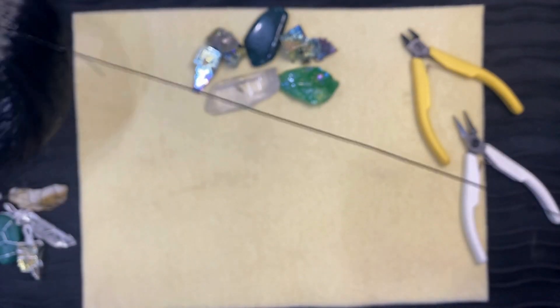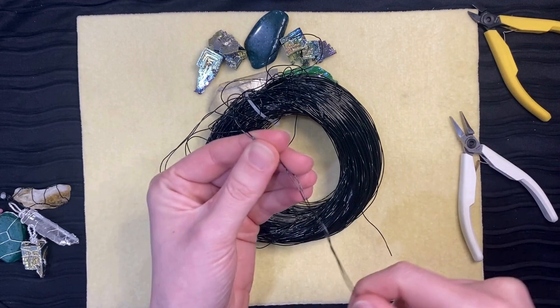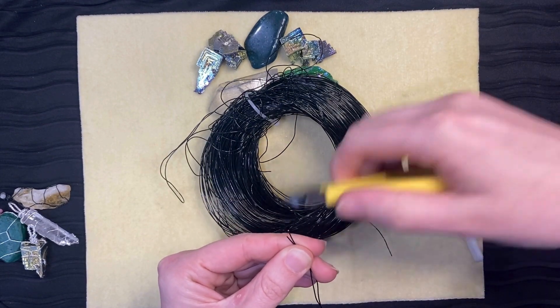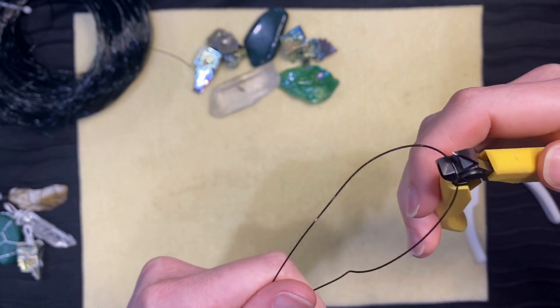Take about a meter of wire, fold it in half, and then cut the wire. Where the wire bends in half, cut the loop to make two wires.